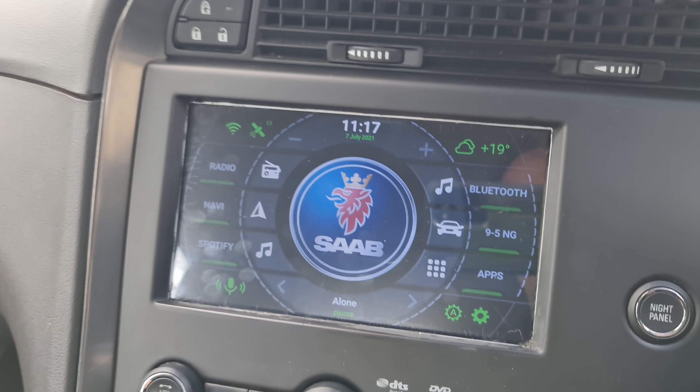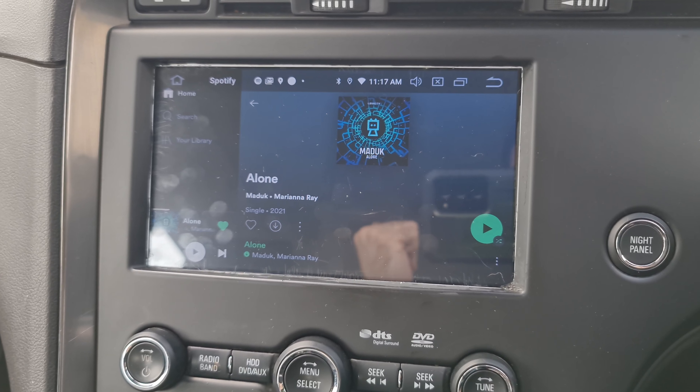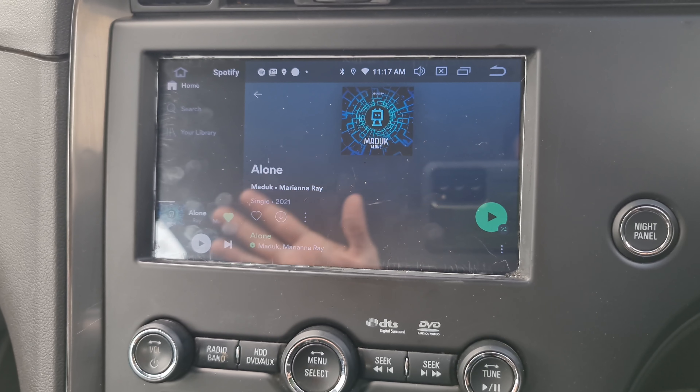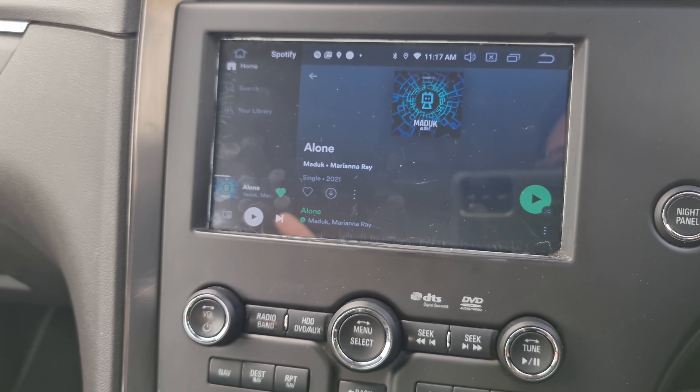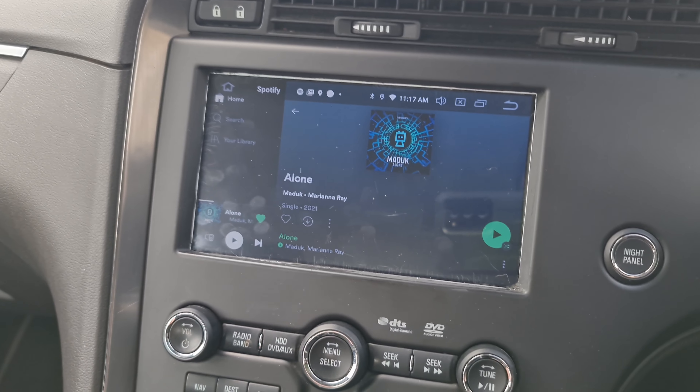Spotify is installed so I can listen to my music. You can use YouTube Music, Amazon Music, or whatever app you want — you can install anything on here. Those apps allow you to download music to this unit, so you don't need to be online.